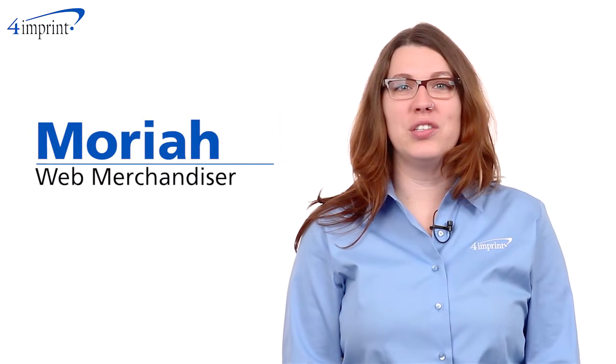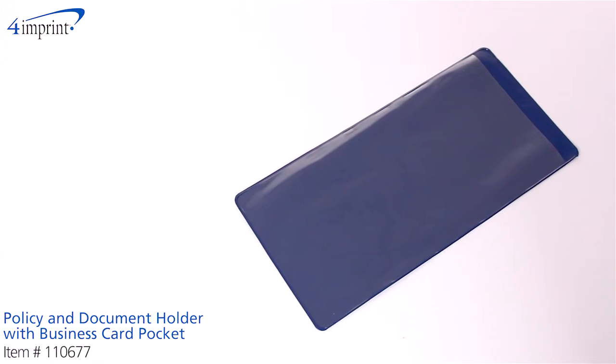Welcome to 4imprint's online videos. My name is Mariah and today I'd like to introduce the Policy and Document Holder with Business Card Pocket.